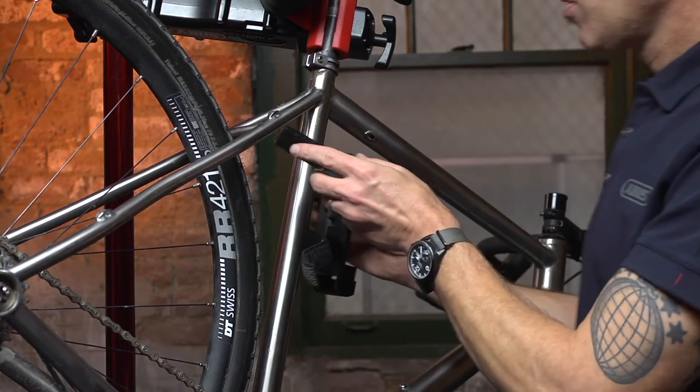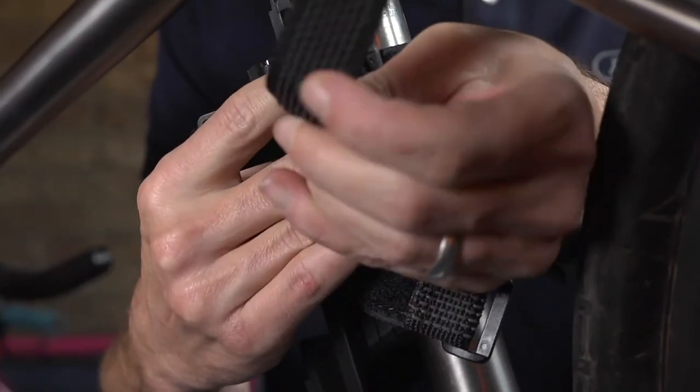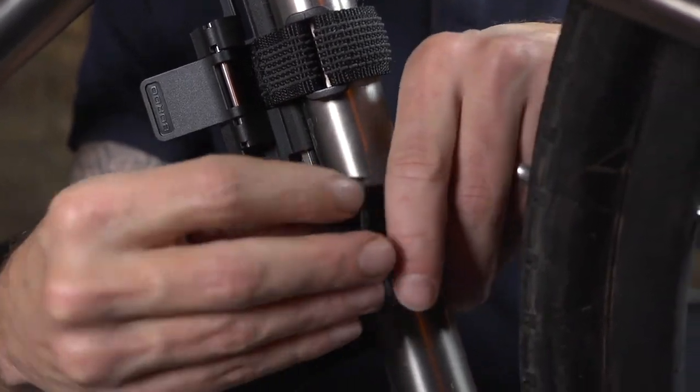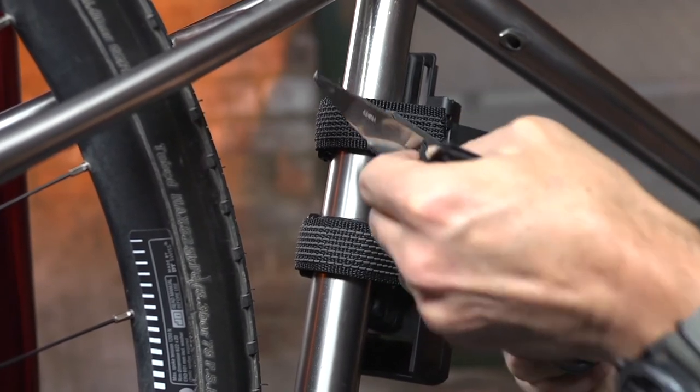After determining best placement on the bike, slide the strap through the strap guide and tighten to remove slack and engage the Velcro. After determining if this is the optimal location, the straps can be cut to remove excess length.